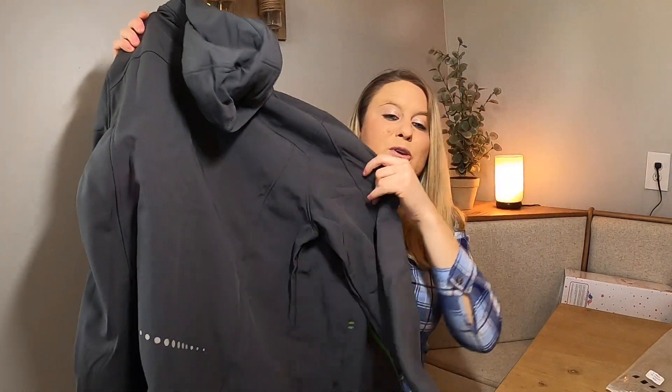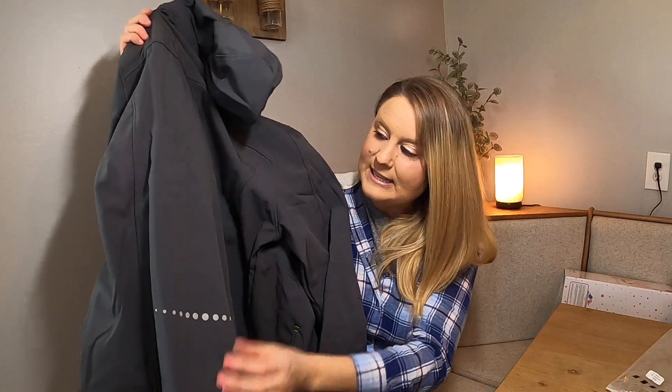This is what the back looks like. This is a beautiful jacket — you can see the back right here.